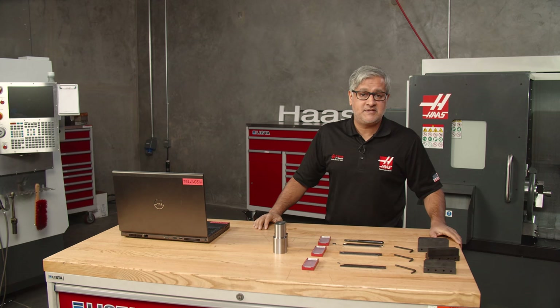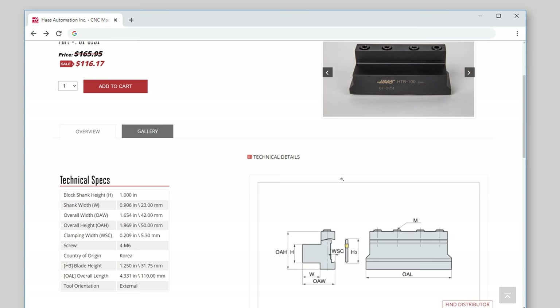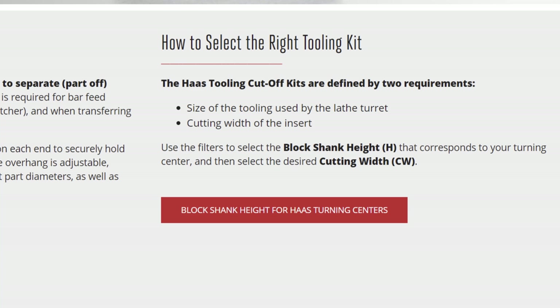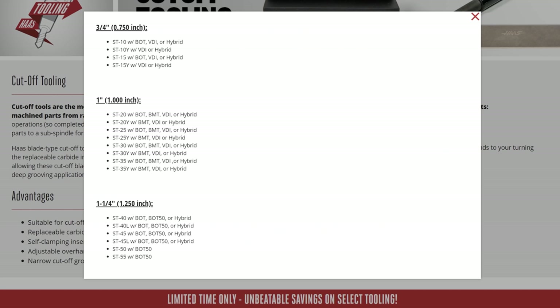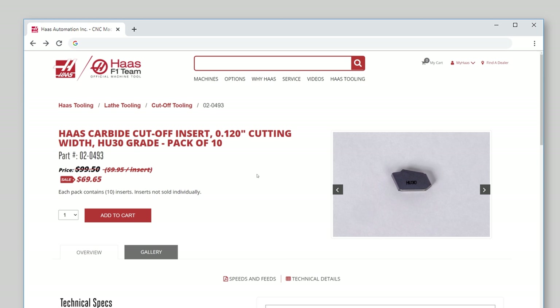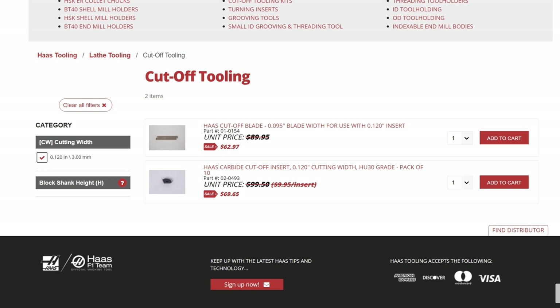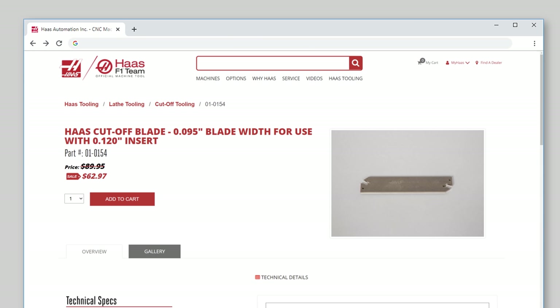Let's head to the website to select the right tools to cut off this 2-inch diameter steel. We are running this demo on an ST-20Y, so I will select the 1-inch block for that turret — part number 01-0151. This handy pop-up window shows you which block goes with which machine. Second is the insert. We have three options of width; let's go down the middle and choose a 3mm insert, 02-0493, which is the most common. The final tool required is the blade, and the 01-0154 blade is automatically chosen for us because of the previous selection of the insert.